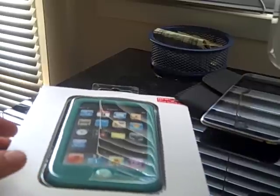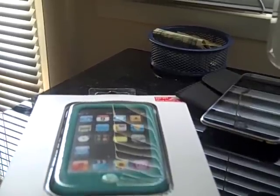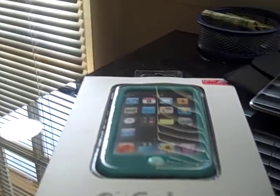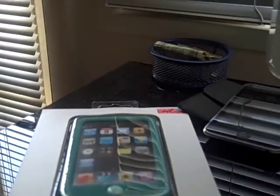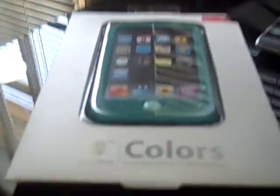I ordered it Sunday night and it came Monday morning. So it's pretty fast shipping, and I'll show you the package that it came with.